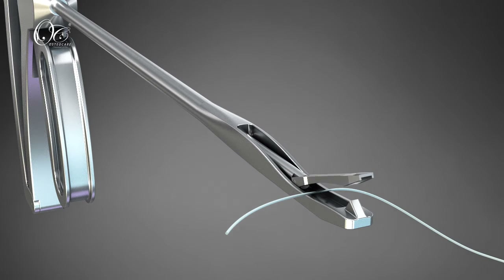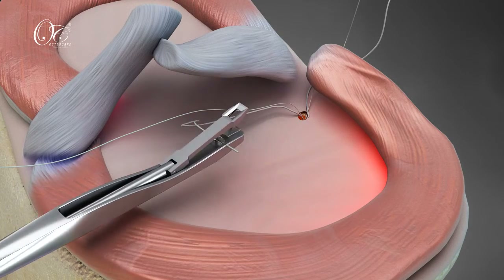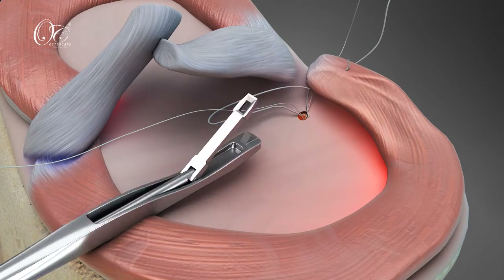Direct the first fiber strand with the suture passer through the detached meniscus. The accompanying fiber is passed into the meniscus stump. The same step is then repeated with the second fiber.